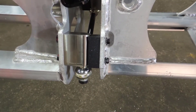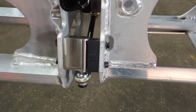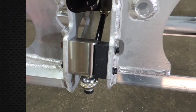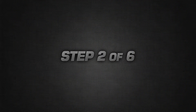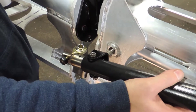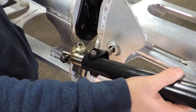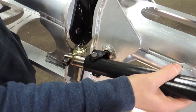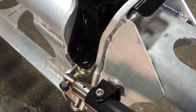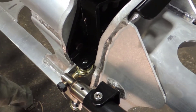To begin installation of new dampeners, remove the poly block. After removing the poly block, insert the new dampener assembly and align the spherical bearing with the steel bracket.